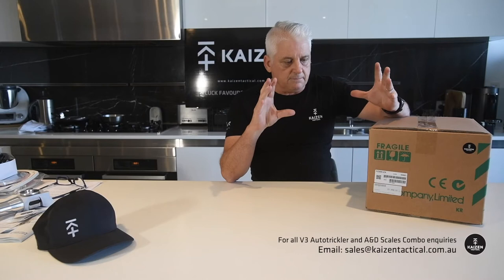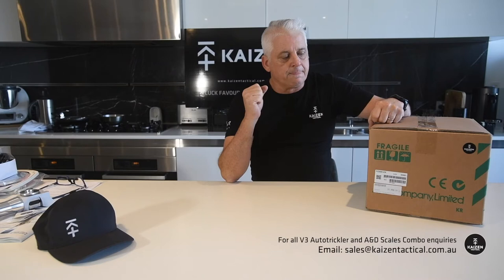It comes very nicely packed, so we'll delve into that in a minute and show you. But before we do, I just wanted to talk about the AMD — Kaizen is an Australian distributor for AMD scales.